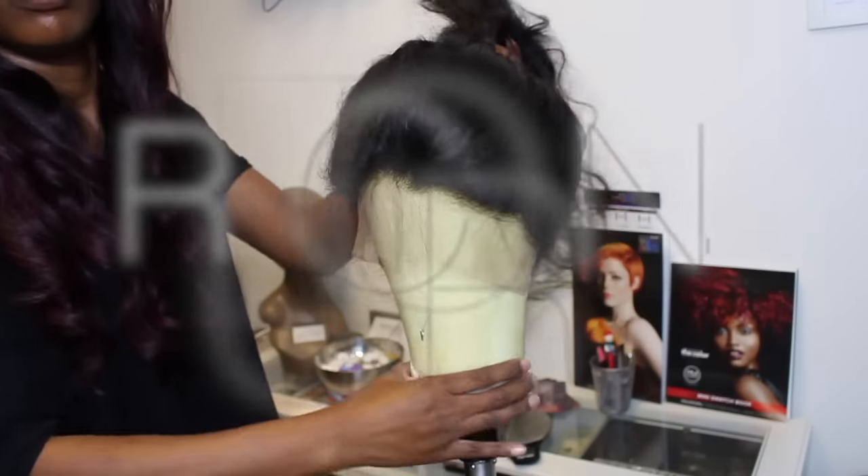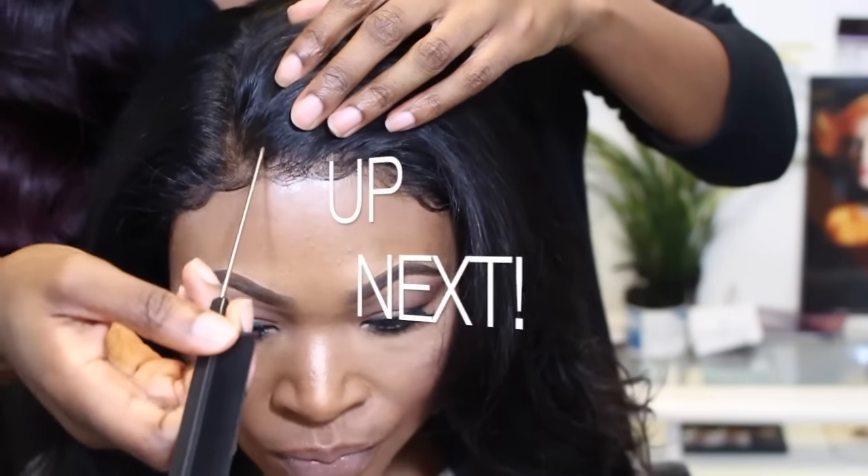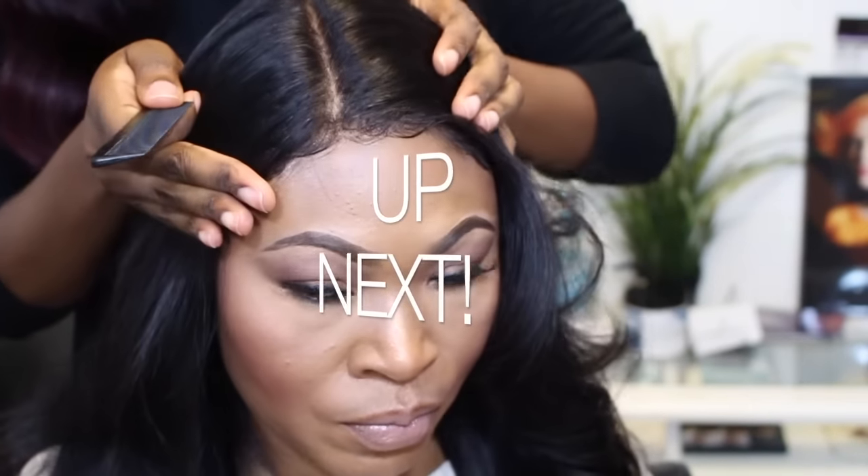Okay guys, it's about that time. Thank you all for tuning in. Don't forget to rate, comment, and subscribe. Up next, I'm going to show you how to install and prep your 360 frontal wig.